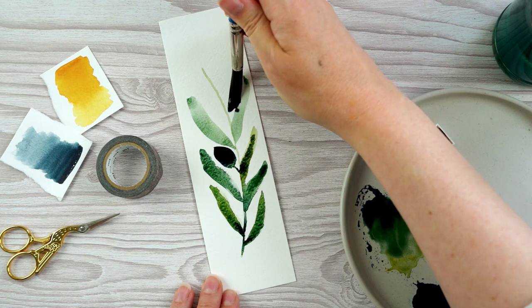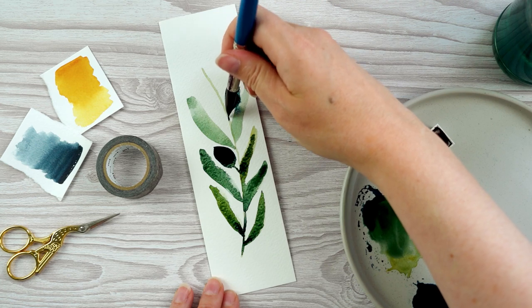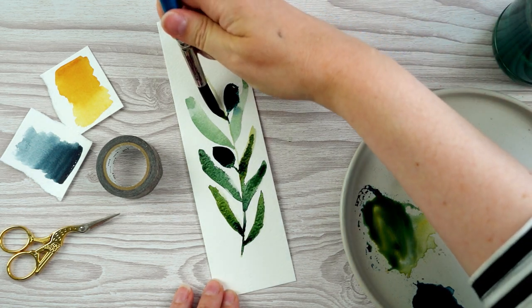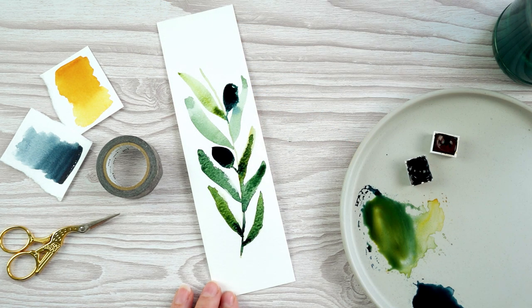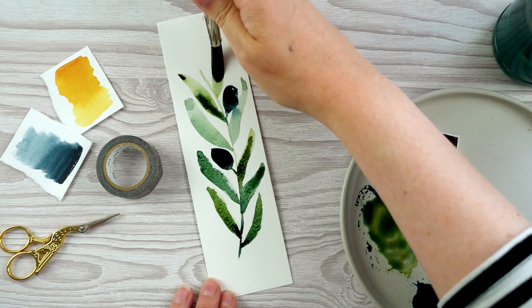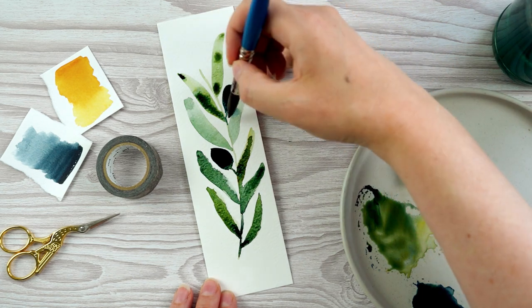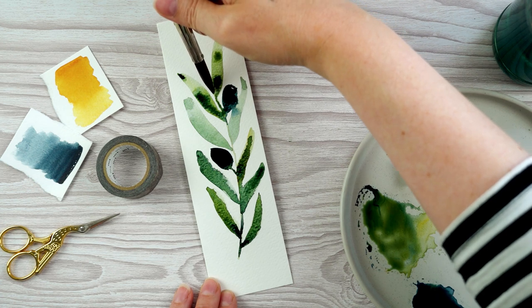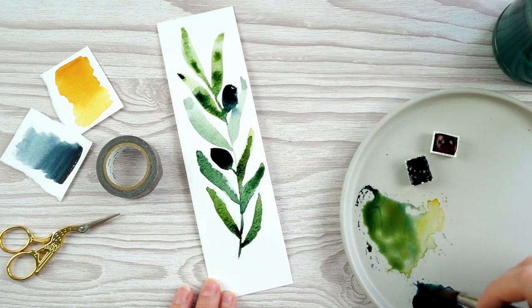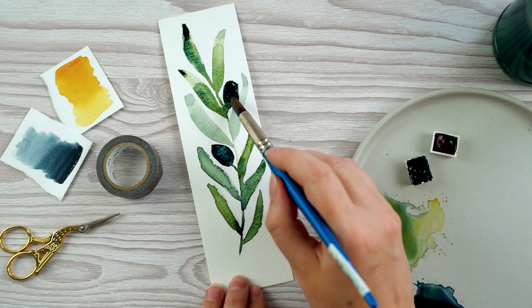I don't mind if things bleed into one another — if the olive has bled into the leaf next to it a little bit, that's absolutely fine. As I go up I'm sometimes painting a more yellowy green leaf and sometimes a more bluey green leaf, and quite often going back in to dab some darker color in especially towards the stem. Then I'm going in with my clean dry paintbrush to dab up some of the excess on those olives.